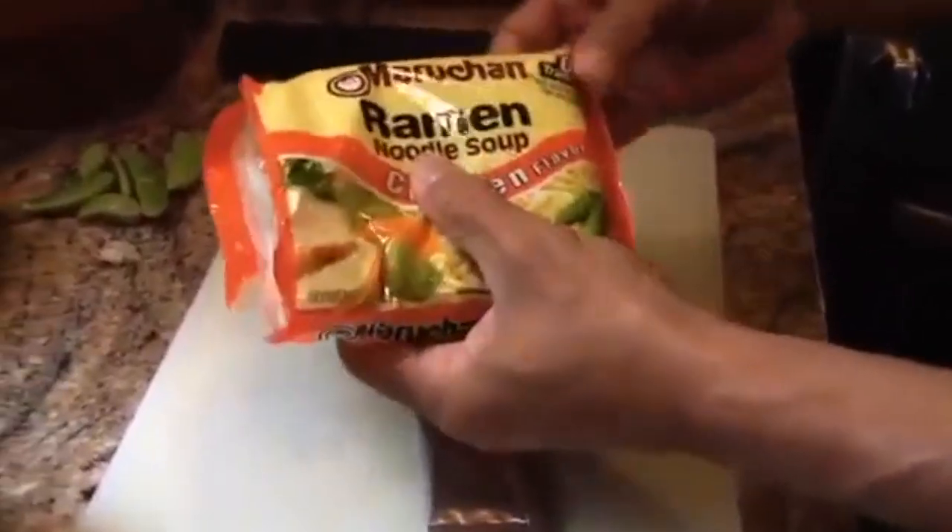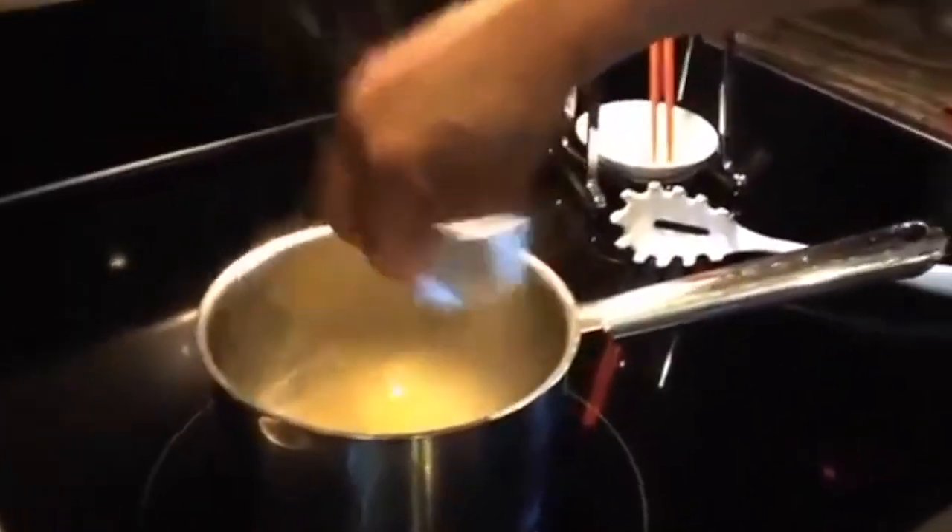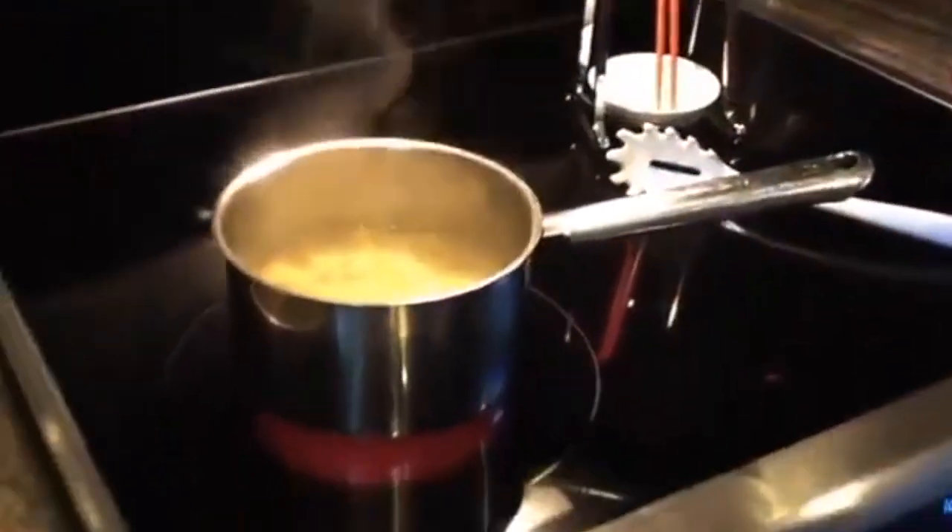We've had some requests for a different recipe for ramen egg drop soup. Here's our ramen. You will notice that it has zero trans fats. Put our soup broth into about a cup, cup and a half of water.